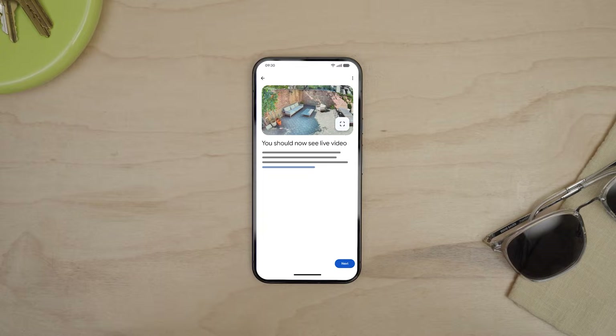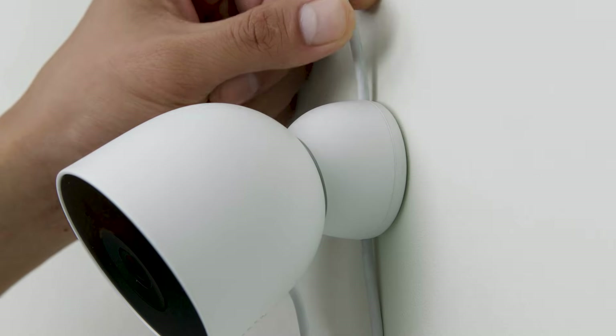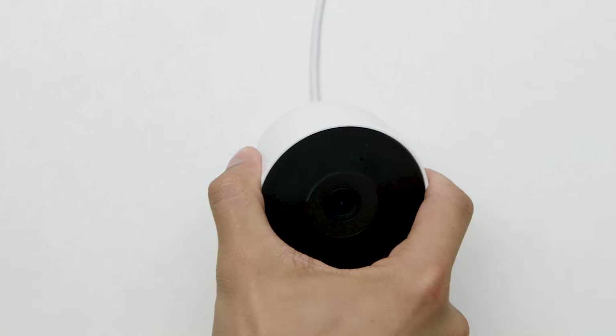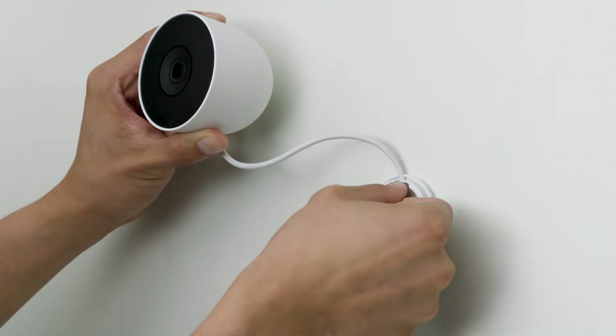Once your camera is set up in Google Home, you are ready to mount it in place. Starting from the outlet, plan the path to connect the weatherproof power adapter to your camera. Make sure to leave a little slack where the cable connects to the camera so you can adjust the camera angle once it's mounted. You can route the cable through the base to secure the device. If you don't have an exterior outlet or want to plug it indoors, you may need to hire a professional to help with installation.